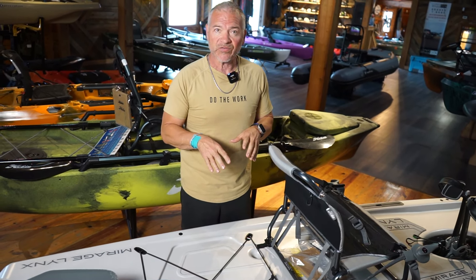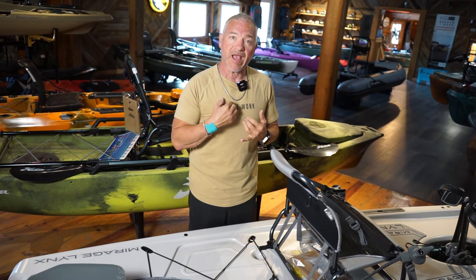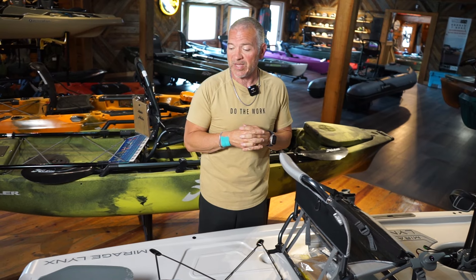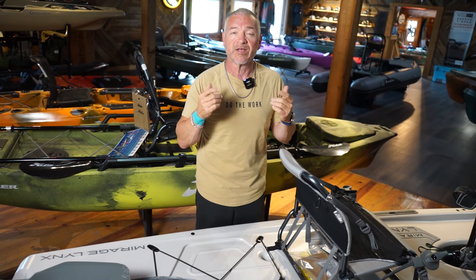If you're interested in the Hobie Lynx, check out KBN. They will be giving away one of these with Hobie and in cooperation with Eco Fishing Shop, and we will actually be doing the same at the Big Bass 250. If you want to get into one of these, ecofishingshop.com, or come see us at the store here in Lake of the Ozarks, Missouri. Thanks for watching.